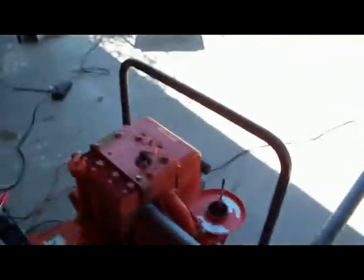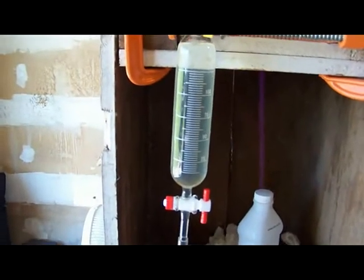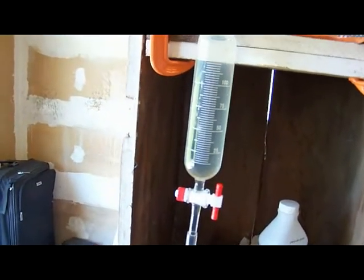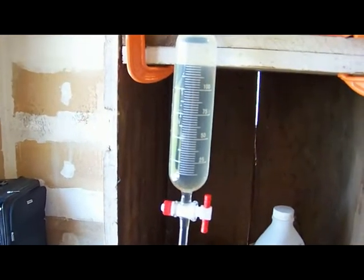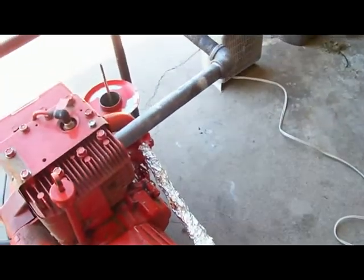Over here I have my volumetric fuel metering system. It's a 125 milliliter graduated separation funnel, and the tube goes down to the filter into the carburetor.